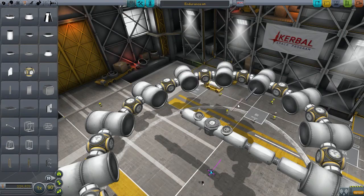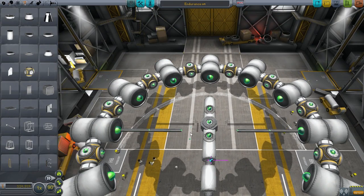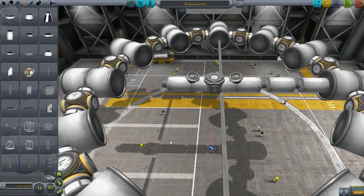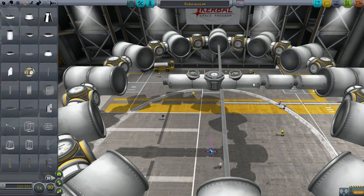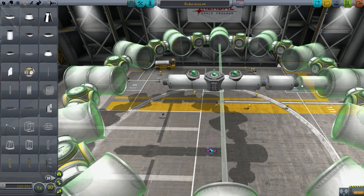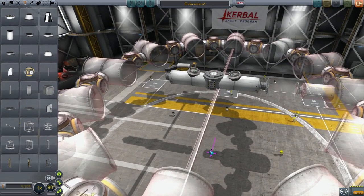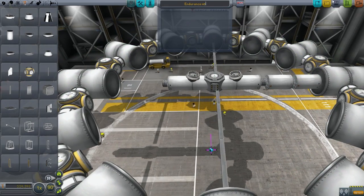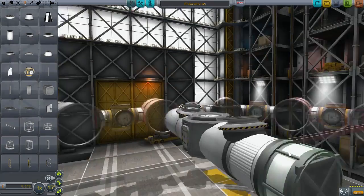I'm looking for a wallpaper of that wormhole as well. Anyway, what we're making here is the spaceship known as Endurance, which in the film is used for transporting the crew and a couple of spaceships. There are two types of ships that dock with Endurance: the Ranger, which is a single-stage planetary landing and lift-off vehicle, and the lander, which is a heavy cargo shuttle.